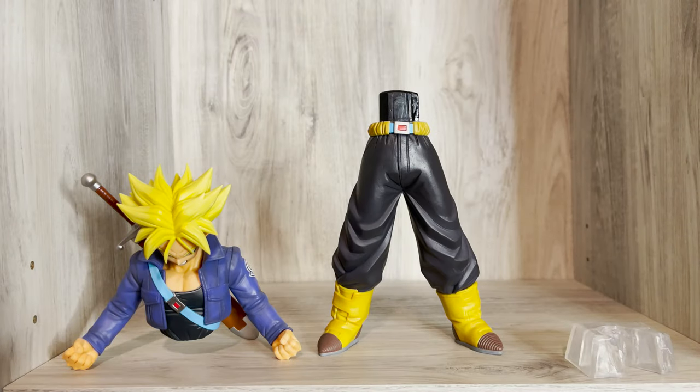Trunks comes in three pieces: his upper body, lower body, and a support for his foot.